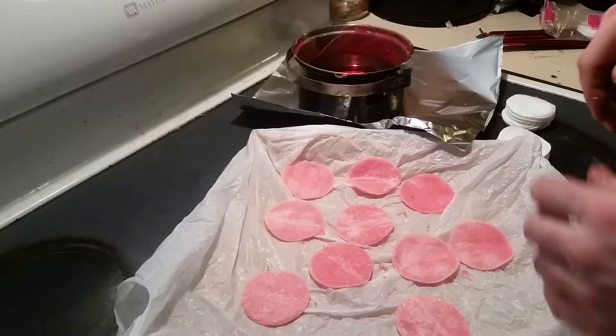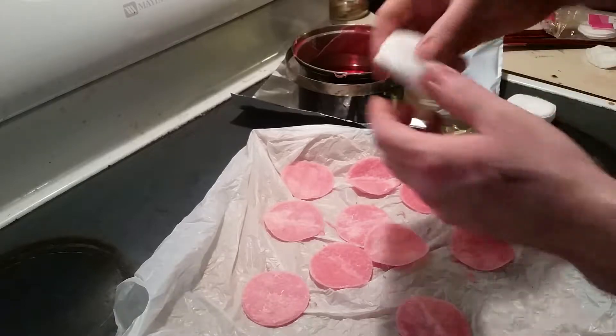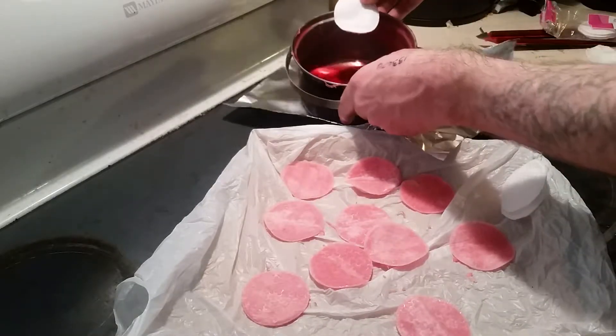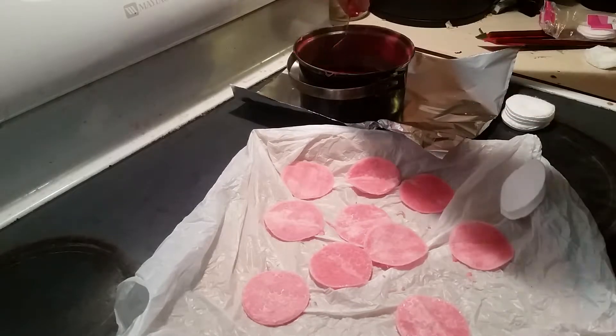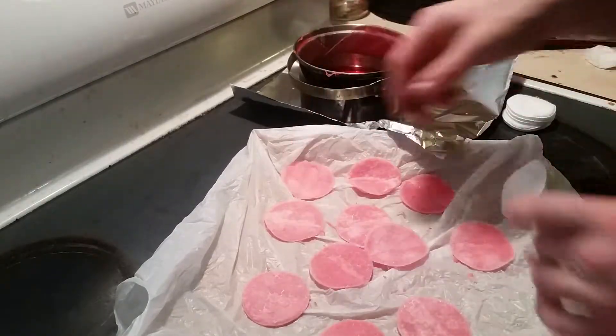Hey everyone, Testot here. Today I'm making my fire starters. Basically just cotton face pads and some wax. I simply just dip it in, bring it out, and drop it on my tray.